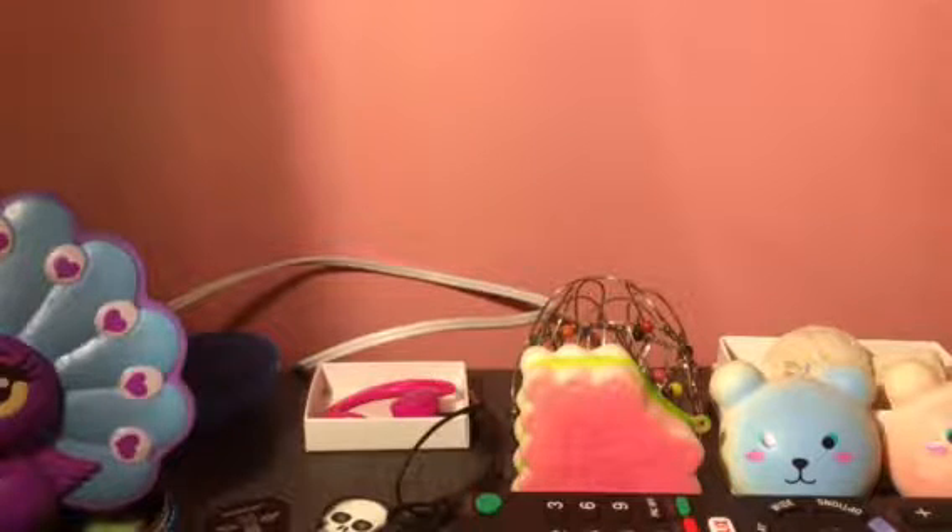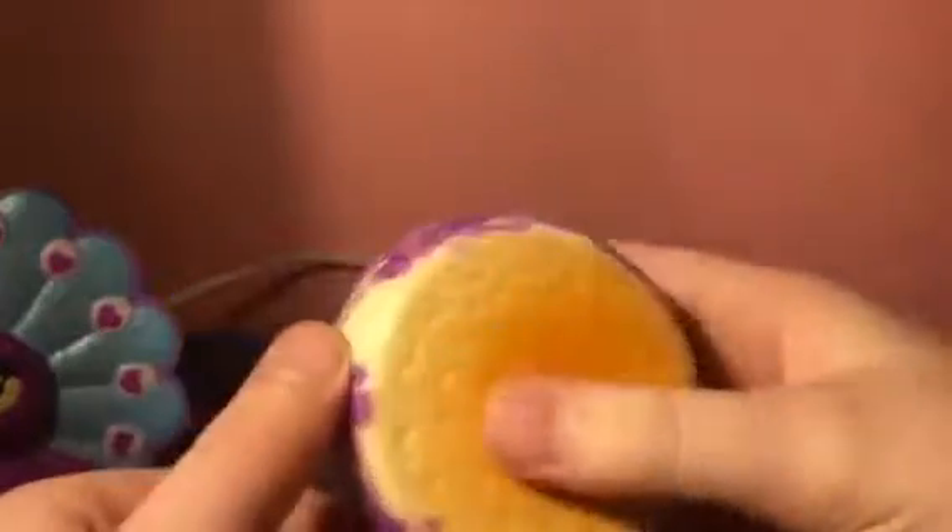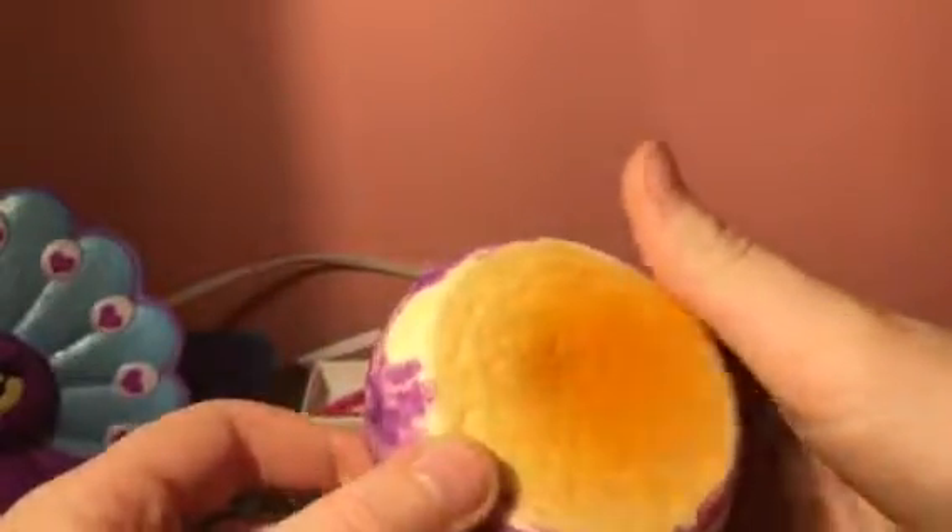The next one is this homemade squishy. This was made out of an orange smiley bun — you can probably see a little bit of orange below it, and you can obviously see the orange right there.